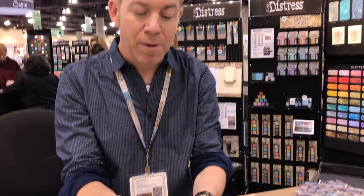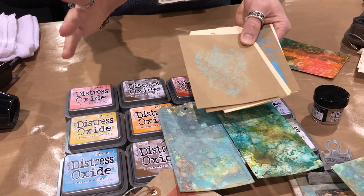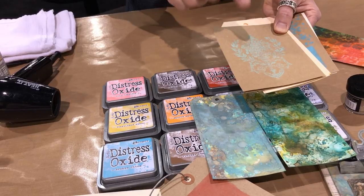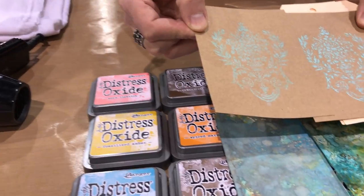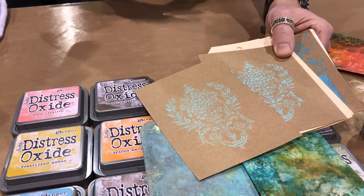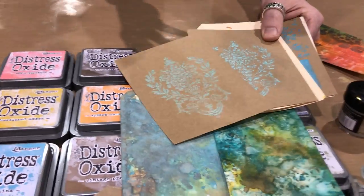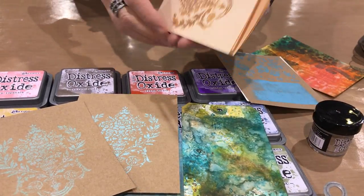When we stamp with it, it works just like a pigment ink — you get great opacity, you can emboss with it, and it dries very quickly. It doesn't have any glycerin, but if you wet it, that's what gets it to react. The color changes and oxidizes because it is reactive with water. You don't always have to add water — you could just stamp with it and enjoy the color. But if you want that oxidized chalky look, a mist of water and that ink just comes to life.